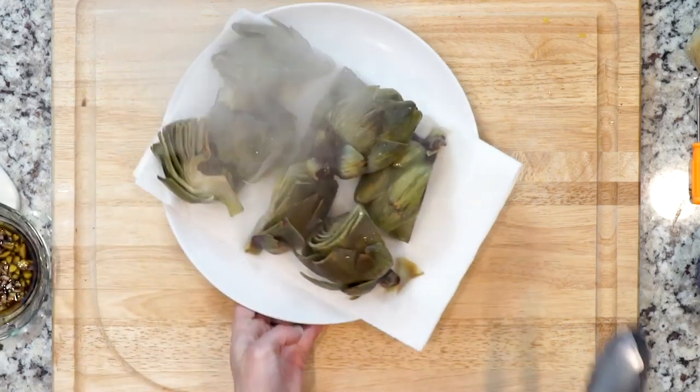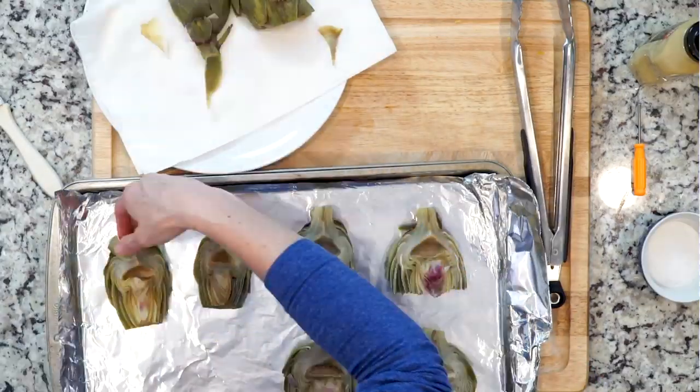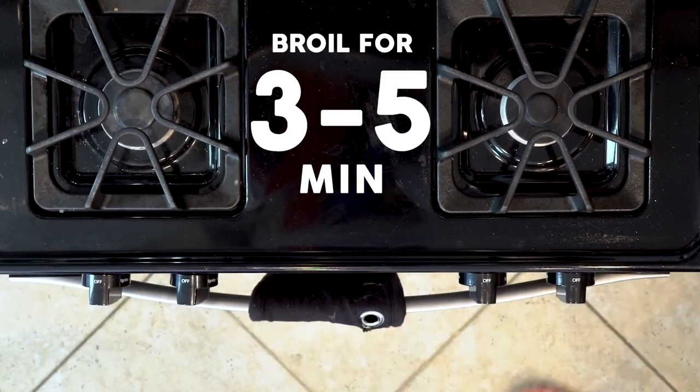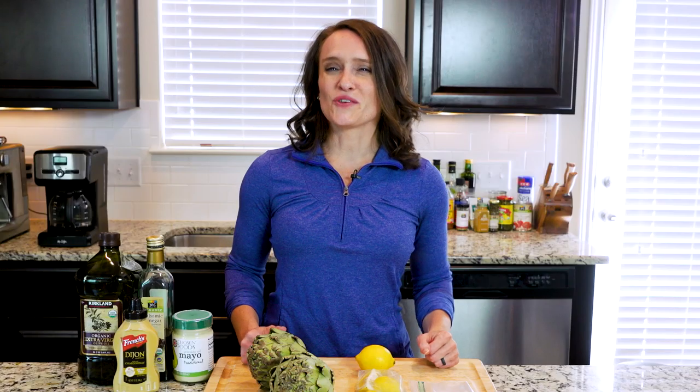Once the artichokes are done boiling and have been patted dry, place them on the foil-lined baking sheet. Brush the artichoke quarters with the balsamic vinegar mixture. Place the baking sheet under the broiler for three to five minutes. Watch them closely so they char but don't burn. Serve the artichoke quarters with the mayo-based dipping sauce. Enjoy.